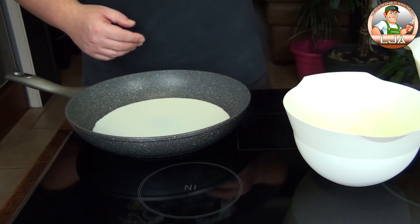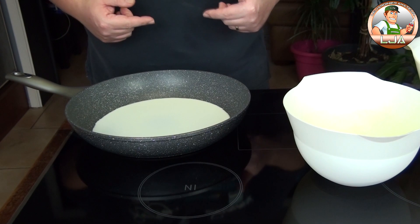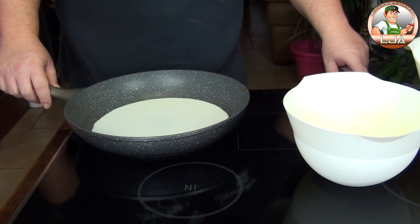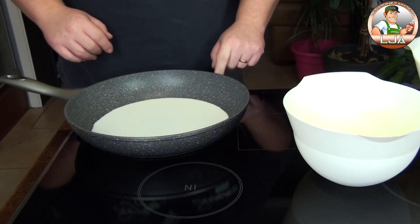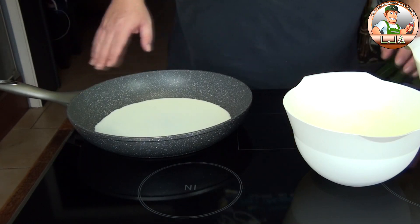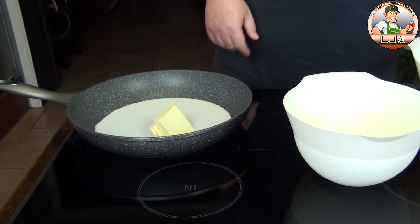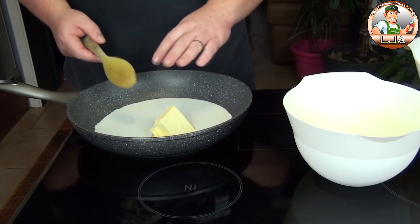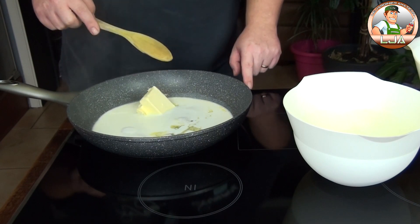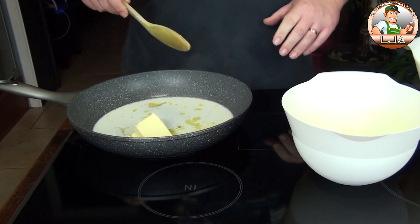C'est très très moelleux, on l'imbibera de café tout à l'heure. Ensuite je vous indiquerai comment faire la crème tiramisu qui ira à l'intérieur et au-dessus de cette bûche. Pour l'instant, on va faire comme une pâte à choux : on va chauffer le lait. Il y a 100 millilitres de lait dans la poêle — j'ai pris une grande poêle car c'est la seule qui va sur ma plaque induction. On va y mettre le beurre. Une fois que tout est fondu et à ébullition, on mettra la farine tout d'un coup et on assèchera un petit peu la pâte.